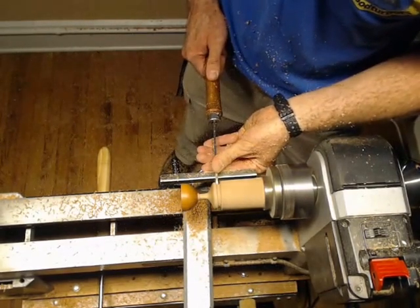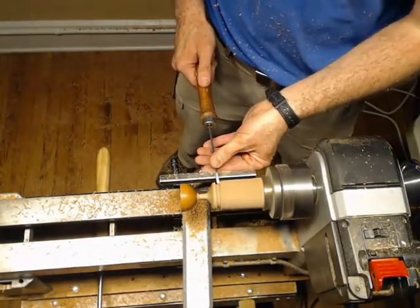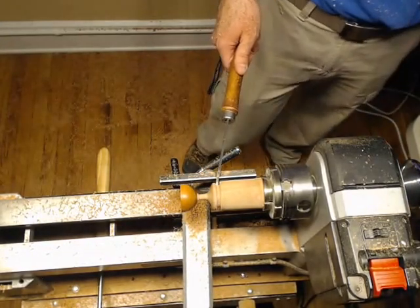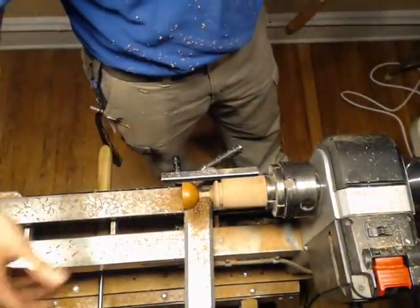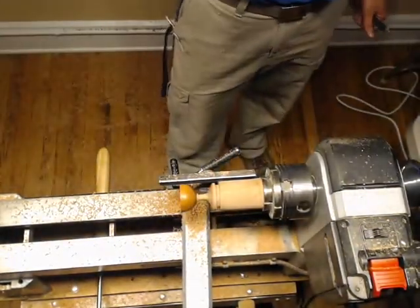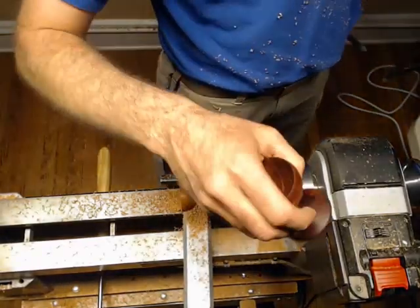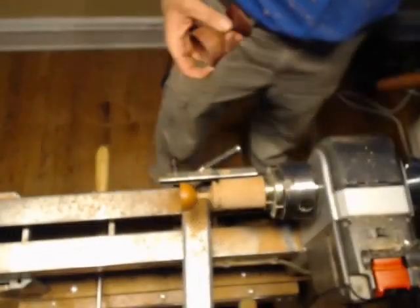I'm going to start wasting away this material. Whenever I do this, I don't just take my parting tool and go straight in. I like to take my parting tool and angle it up and in a little bit like this, so that whenever I put this cup on a flat surface, only the rim of this guy is going to be touching and it's always going to sit flat. If I try and go straight in, there's almost always that little nub sticking down, and whenever you put it on the table, it'll start wobbling like a weeble.